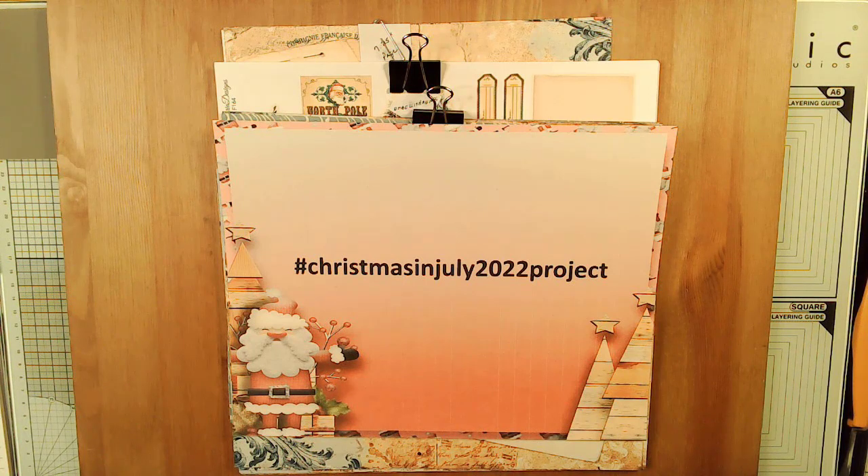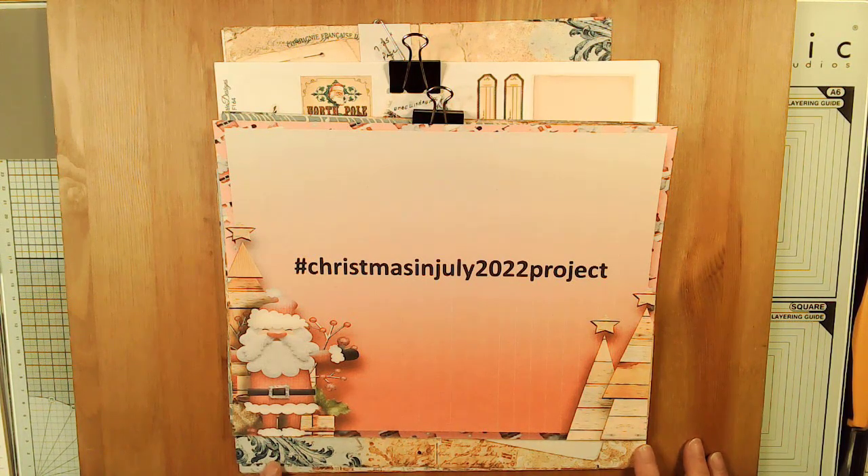Hi, my name is Terri Lee from Sweet Pea Papers and the Sweet Pea Papers Facebook group. This is going to be my project for the Christmas in July 2022 project that Lisa Fisher of Lisa's Paper Lace and Bling Facebook group and Paper Lace and Bling Etsy store and I are running as a collaboration. We hope that a lot of YouTubers will join in — we've got several so far and we're looking forward to having many, many more.